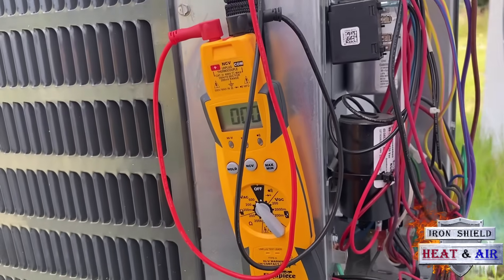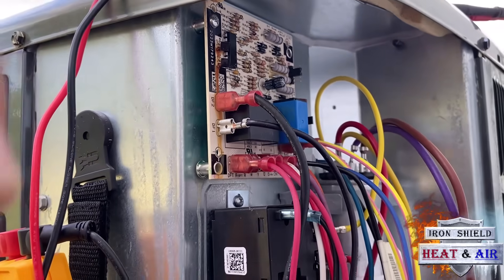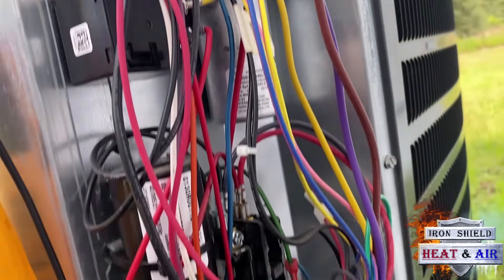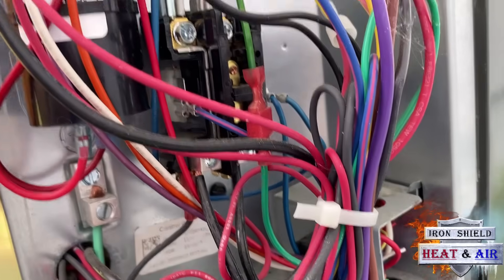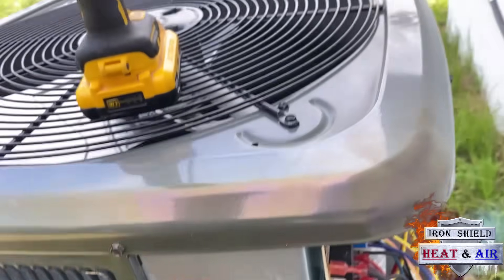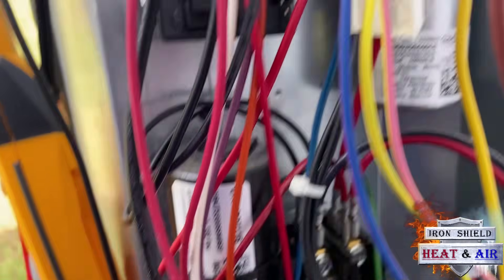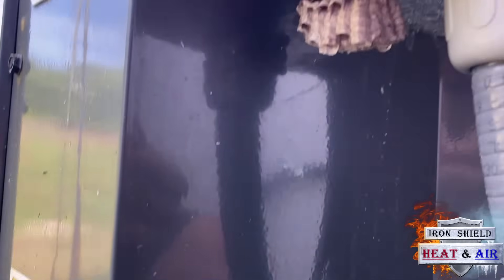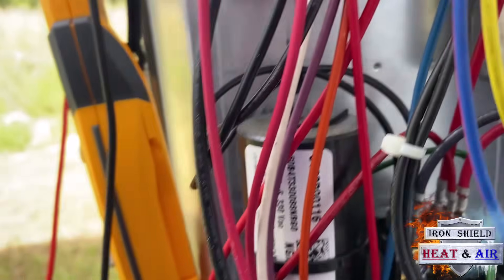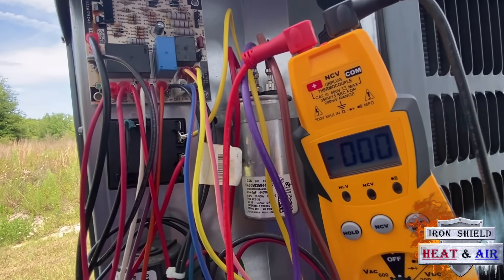I've got my meter out. We're going to check for power, run through our low voltage, make sure we have low voltage coming outside. That's simply going to be run by common from the contactor to yellow coming in. Now you can isolate your wires, whatever you want to do. But I got to be careful — there was a wasp nest down here. I had to take my hat off and hit the wasp. They might be coming back for me. I've got my meter set up to where you guys can see it.